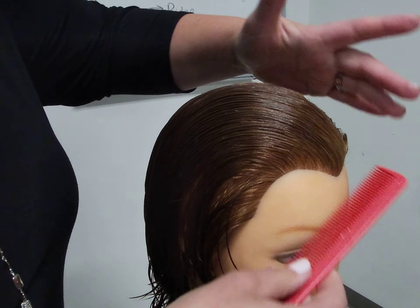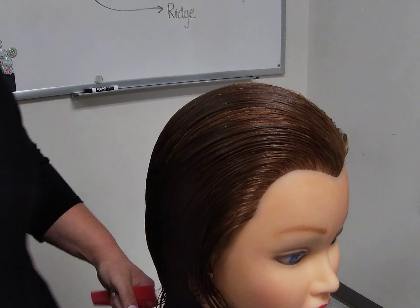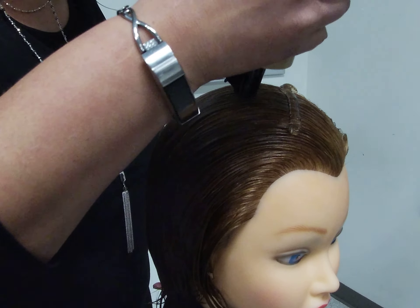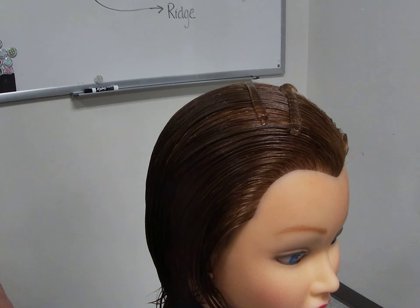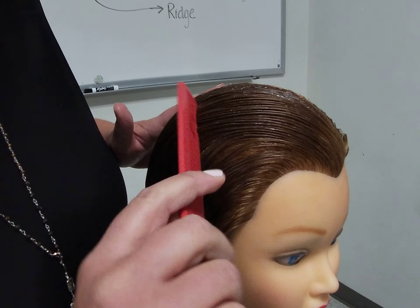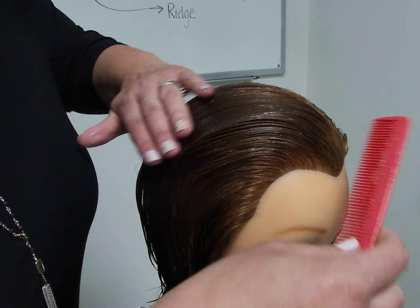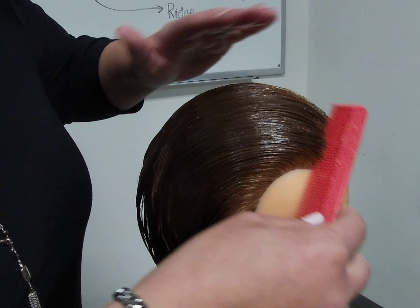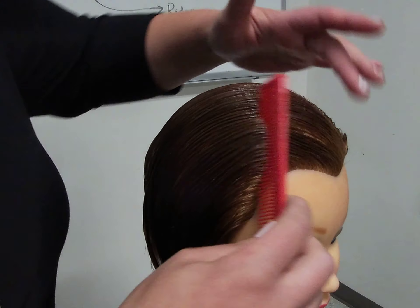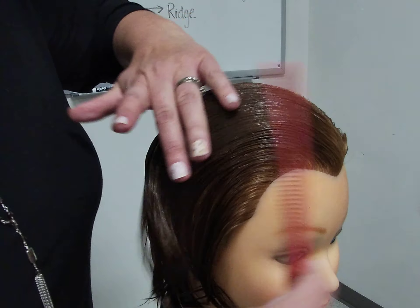Once I've established that, I can now apply my finger waving lotion. This finger waving lotion is primarily comprised of water, meaning the hair is going to be a little more pliable and easier to work with, but unfortunately can dry out rather quickly because it is water based. As I start to create my finger wave, if any of the product does drip on the face I need to immediately wipe that up. It is unprofessional to allow product to drop on your client's face.